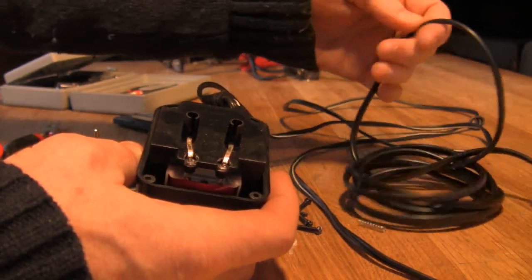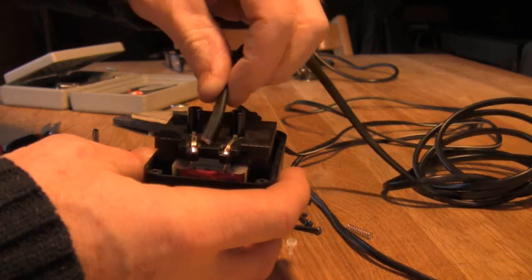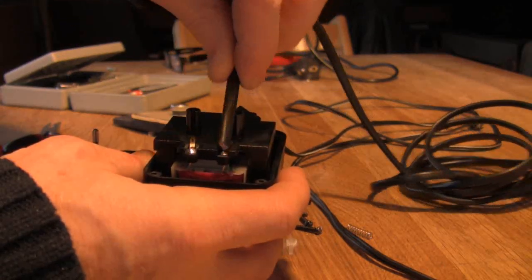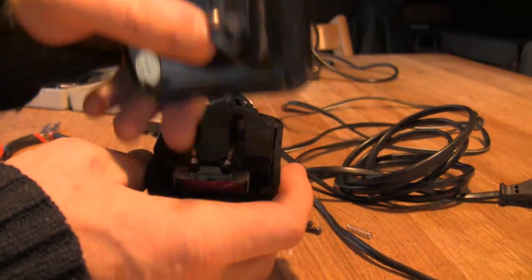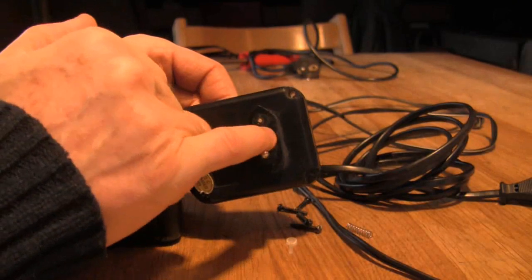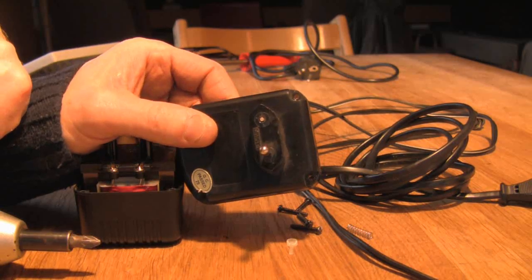What I intend to do is just solder that onto these two points here, and then where the old pins were — you can see where the pins were there — I'll just drill a hole in there and take the cable through there. So let's see if it works.